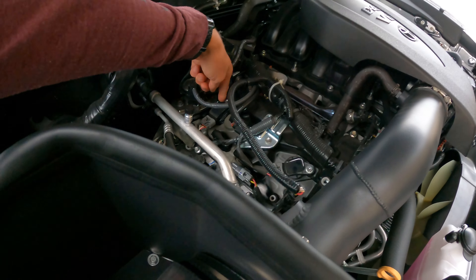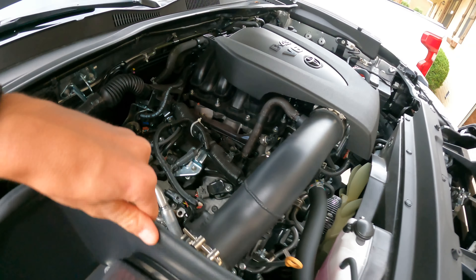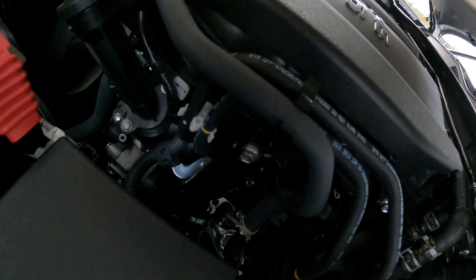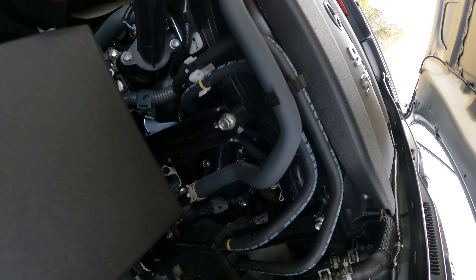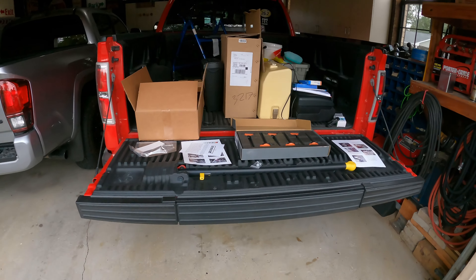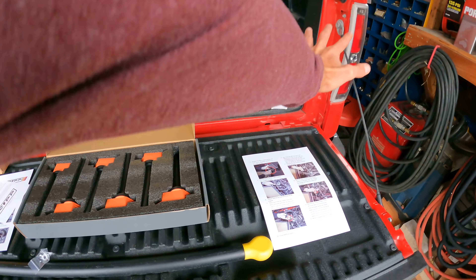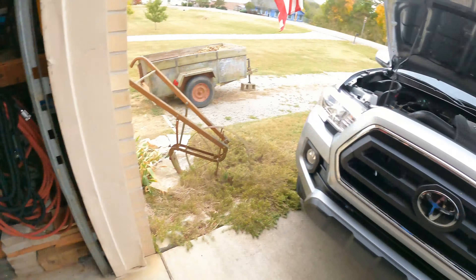So the coil packs — here's one, here's another. The interesting part, which I'll use the instructions for of course, is on this side — this is the side that's gonna be the fun one when it comes to doing these coil packs. I'm not going to go into a detailed in-depth on how to install these; make sure you follow their instructions or contact them if you have any problems.